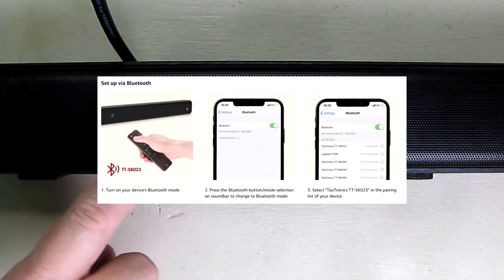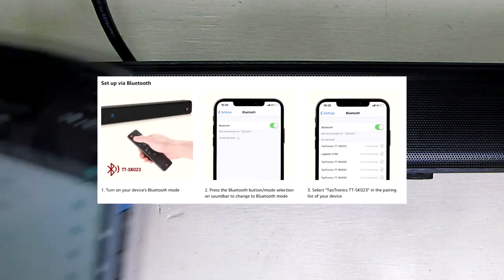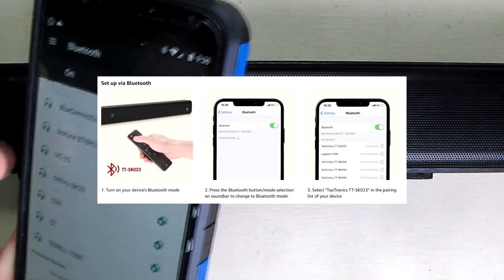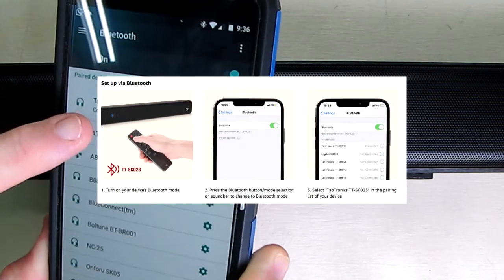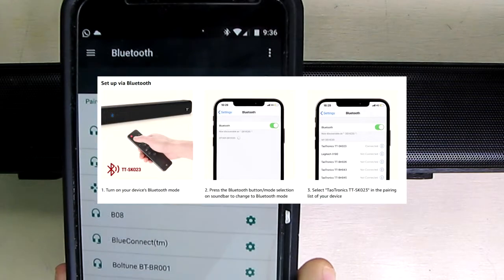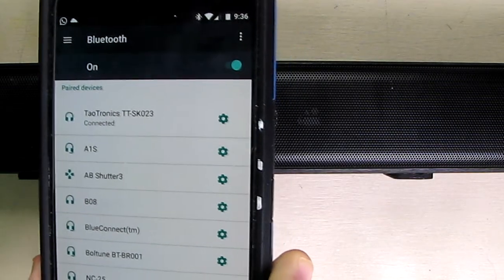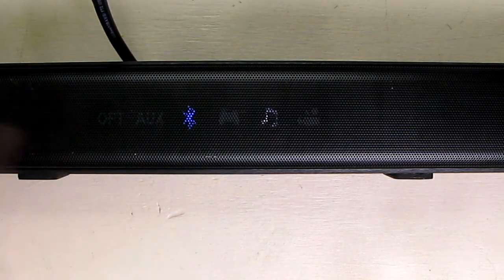Right now I'm in Bluetooth mode, as you can see by the display. When you connect to your phone it makes a telephone ringing sound, and the device that comes up is the Tetronics TT-SK023. That's how you know the device is connected, and now you can stream music from your mobile device to this unit.